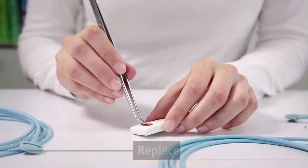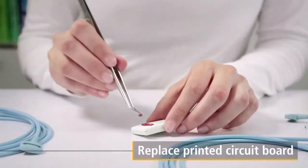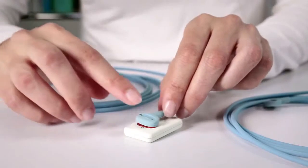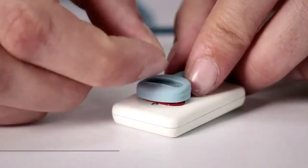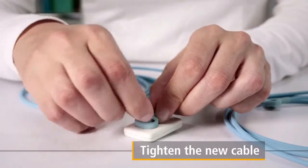Use tweezers to replace the printed circuit board with the new printed circuit board included in the replacement cable kit. Finally, hold the new cable in place, tightening the two small screws with the screwdriver and attach the cover plate.